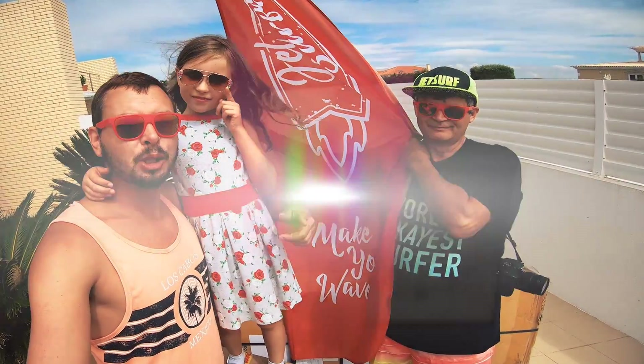Alright, without further ado, let's unbox these two giant boxes. Let's go! Alright, let's get to it. Open up the first box. Wow, it's so big!